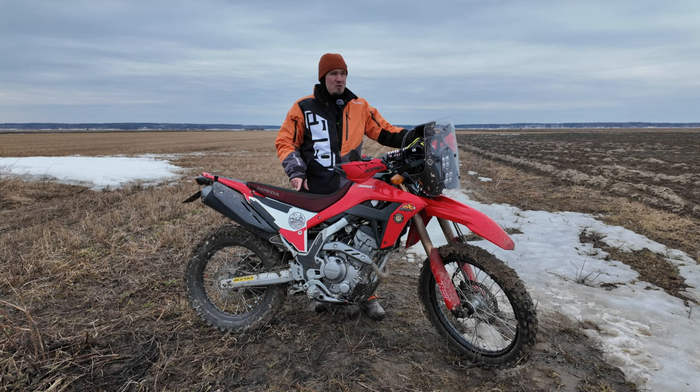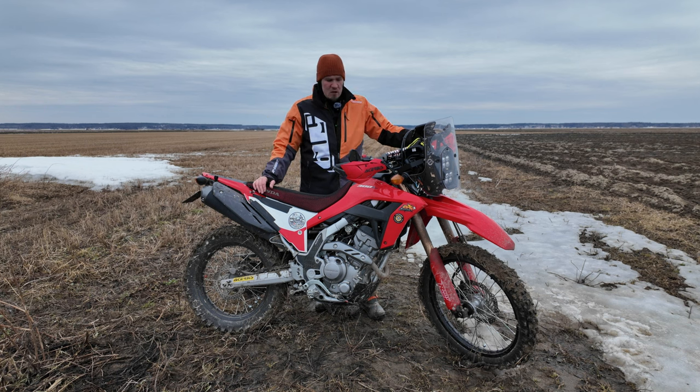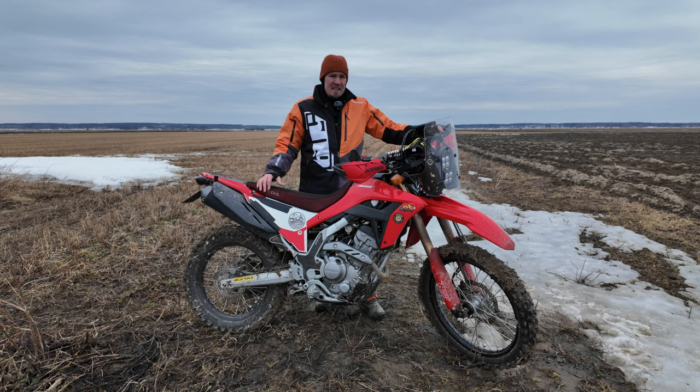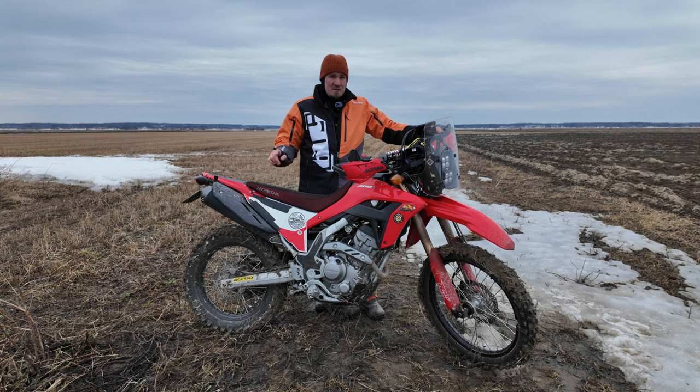This test is a rough one for this little bike because it ends at 120 kilometers per hour — 75 miles per hour. If there's even a little wind, it's going to affect the test a lot and you'll see a lot of variation between runs, but we will be clocking the best run into the Excel sheet that you can find in the description.